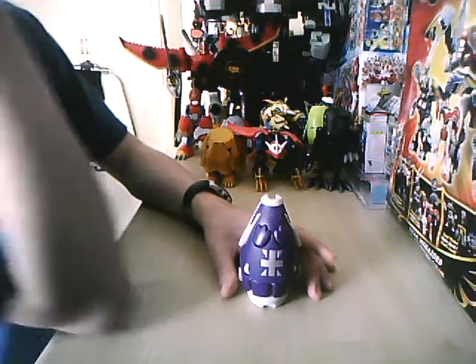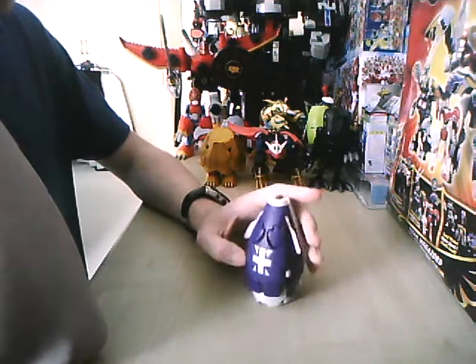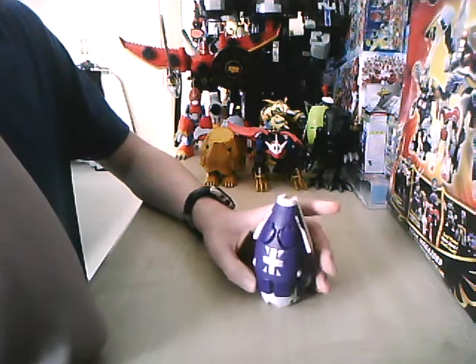Ok, hi, welcome to another Digi-Egg review. This will be for the Digi-Egg of Reliability, I think.